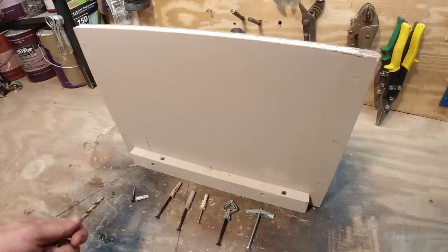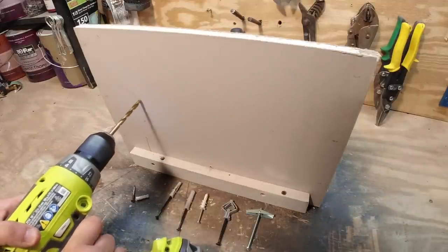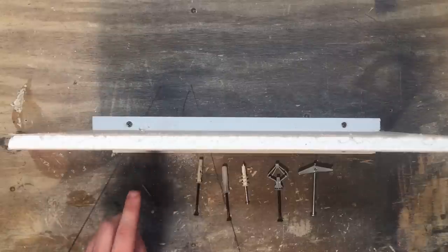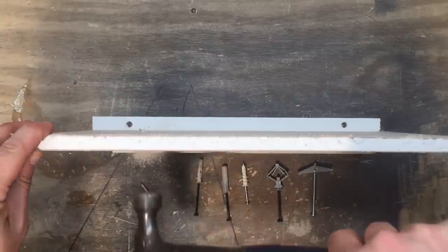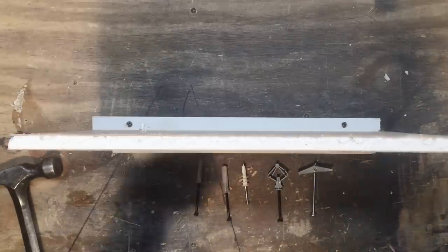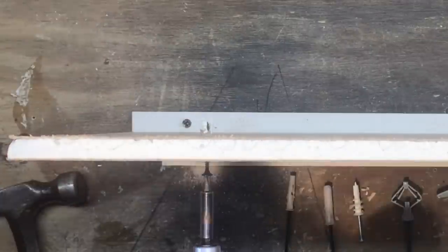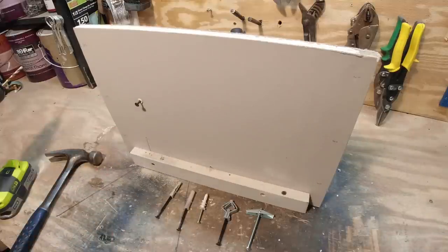Here we go with the first one. Drill the first hole, then take your anchor, push it in — it should have a little resistance — and hammer it in a little bit. Then take your screw, install it, and you can see these fins open up. Now you can hang a picture or do whatever you need to do and you didn't have to get into a stud.